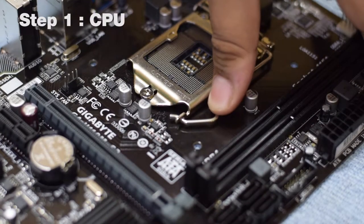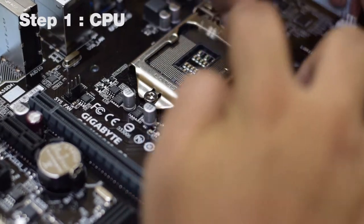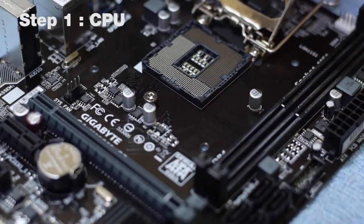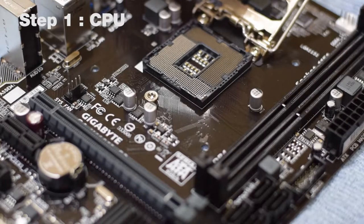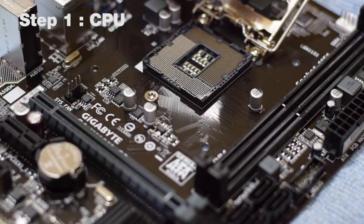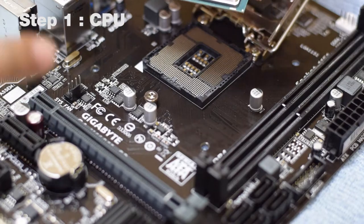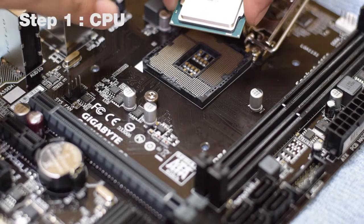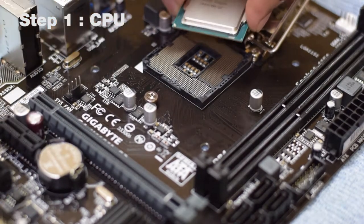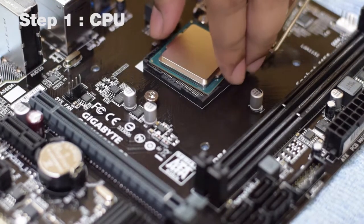To remove the metal cap, we pull the lever out with some force and let it go, and the metal cap goes out of the way. This is the most delicate part of the process, as the 1,100 pins on the processor have to match the 1,100 pins on the motherboard. Before installing the processor, make sure the triangle on the processor is aligned with the triangle on the motherboard, then gently place the processor onto the motherboard.